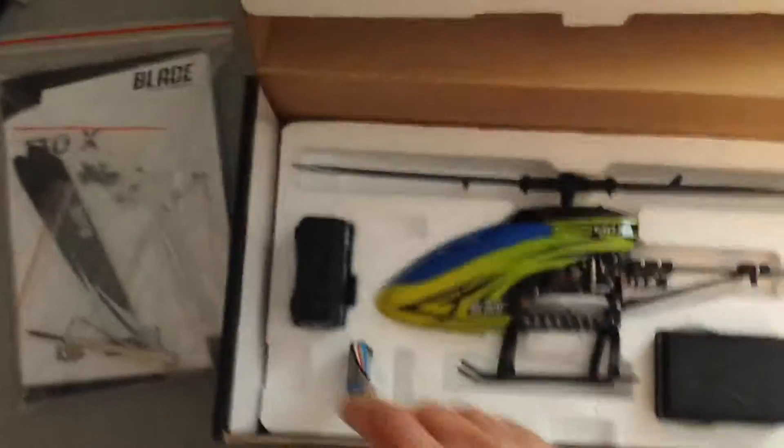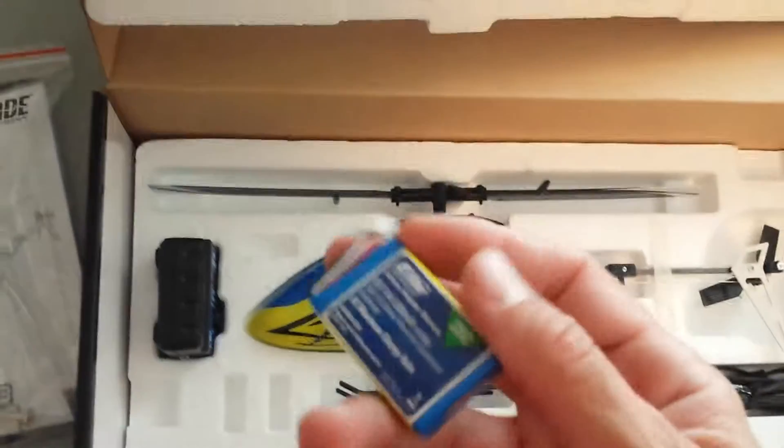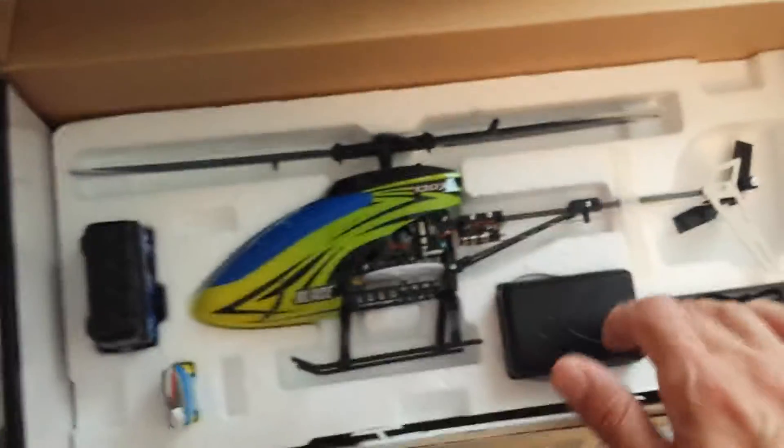Of course you've got your parts, your charger, and the battery. This one uses a two-cell 7.4 volt 300 milliamp battery. You've got your charger and then of course the heli itself.